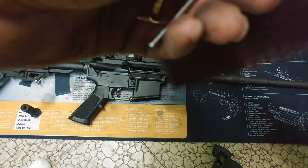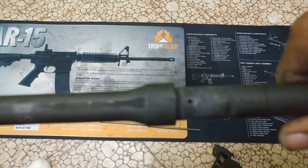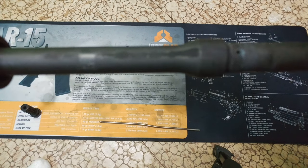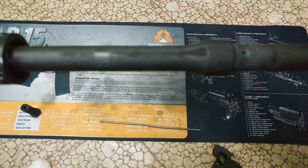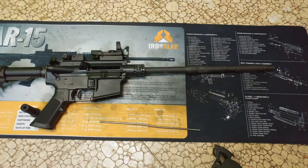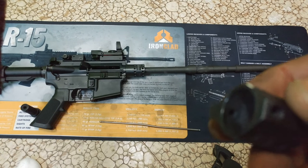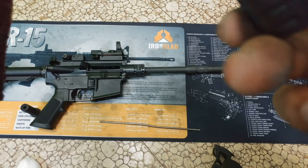Another thing you might want to check before putting this all together is the hole in your barrel. Maybe put a little bit of CLP down through there, or if you have action cleaner, spray that down in there to clean any carbon buildup and make sure you're getting the gases coming through. This is a low profile gas block — you might want to clean any carbon buildup inside of there too, and make sure the gases are coming through properly.